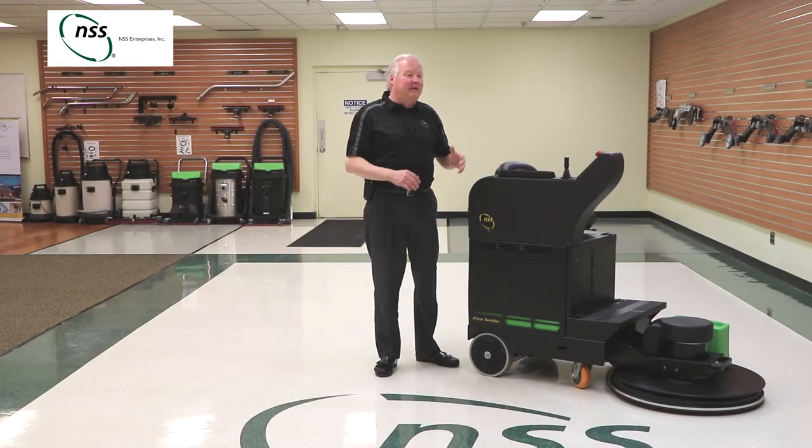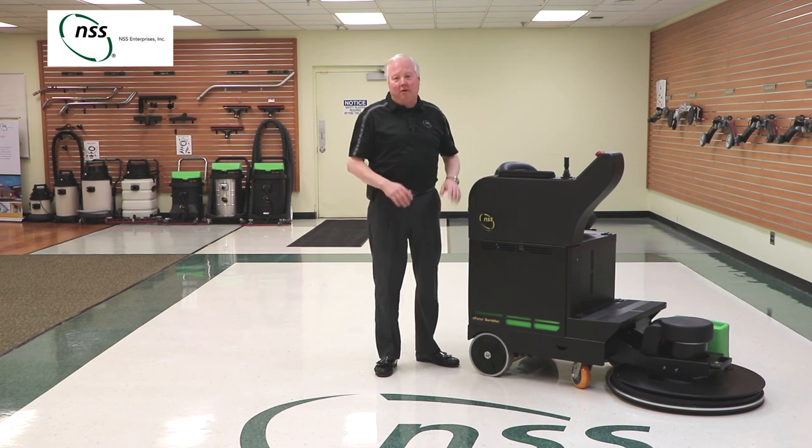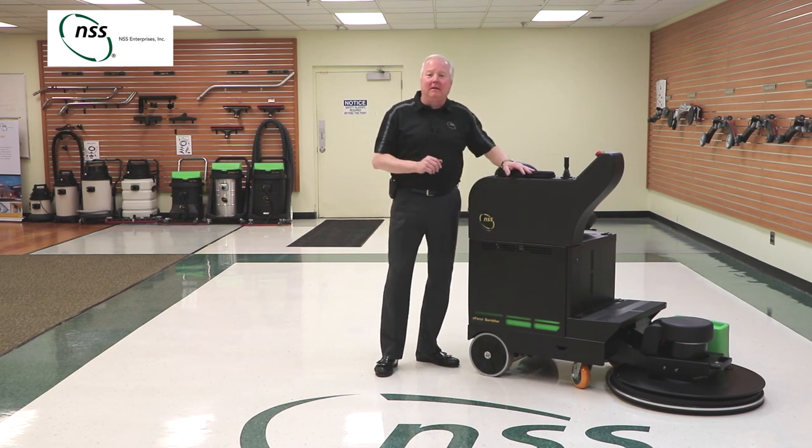Those are some of the highlights that make the eForce Burnisher a great option for your cleaning program. I'm Mark McKenzie, thanks for watching.